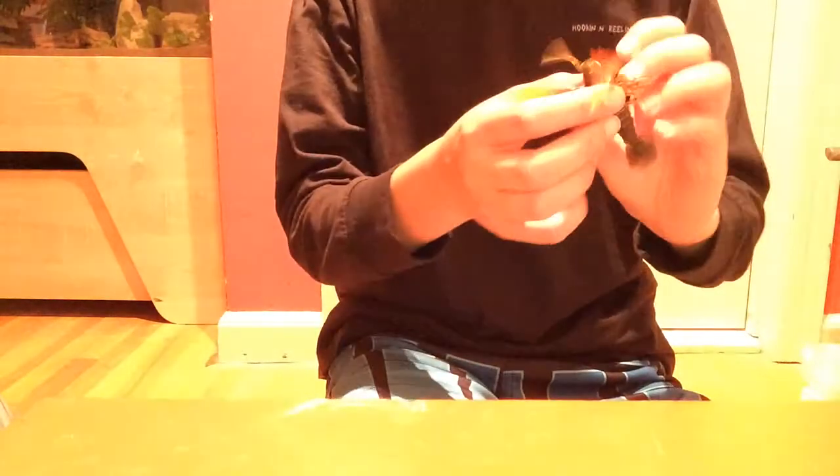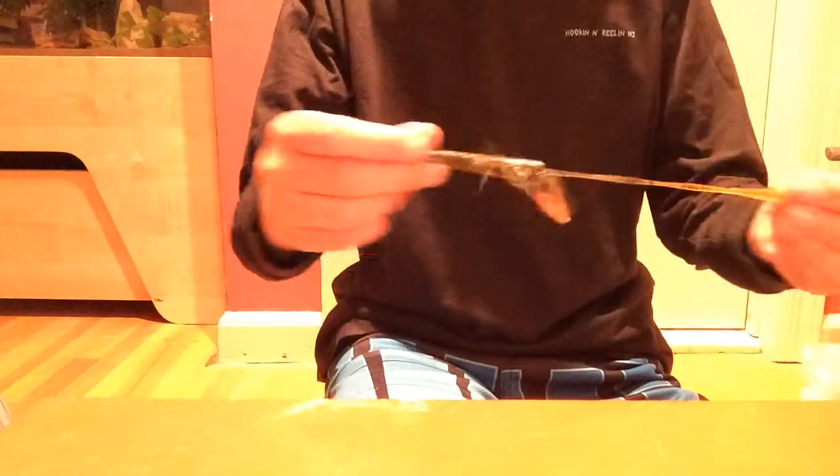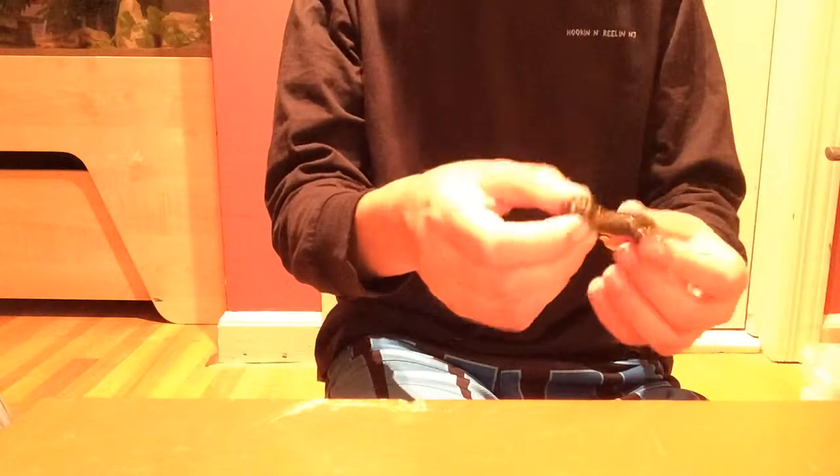I also like Z-Man Crawdads — throwing them near rocks and stuff. This is Green Pumpkin, Orange Claw. I haven't used these yet so this is my first impression, but I hear very good things about them. They have elastic material in them called Elaztech, which is used in Z-Man products. You Texas rig these and throw them near structure.